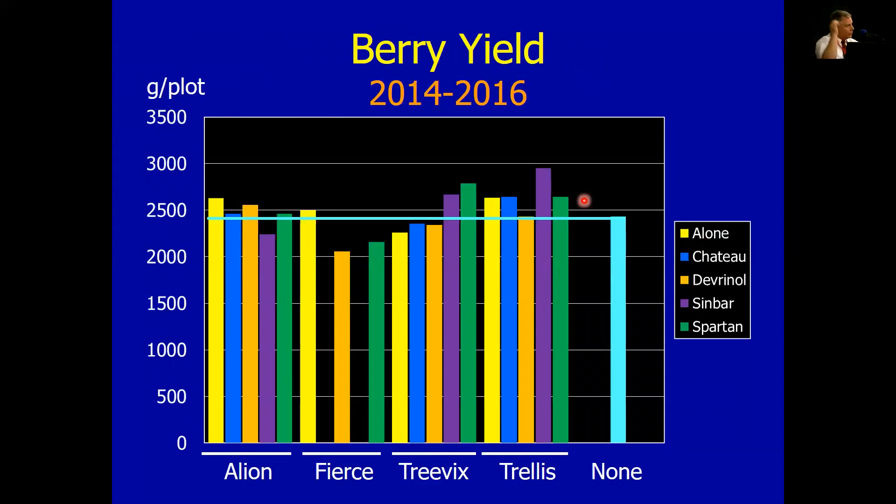If we look at berry yield, which is kind of how it all boils down — these numbers, grams per plot, don't mean anything by themselves, but it is a view of what yield is doing. I've got a blue line across the top showing where the hand-weeded strawberries were. So if we hand-weeded, we're not going to cause damage, and these are the ones that seem to be doing better. If you've got a bar above that blue line, we ended up with a higher three-year average yield than the hand-weeded. The ones that stand out — remember the weed control with Trellis wasn't great? That one actually did a pretty good job as far as yield was concerned. The other ones that did quite well were mixtures of Trevix with Sinbar or Spartan. Notice also we're right on top or a little bit above with the Allion. So Fierce — we saw the damage early and the damage stayed with those plants, so yield was reduced a little bit with that combination.